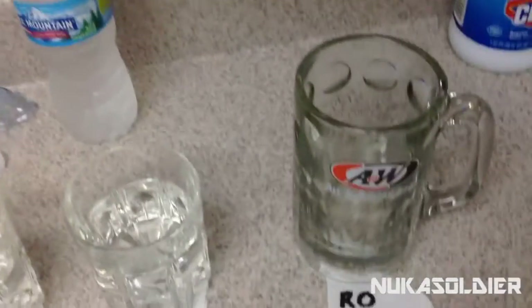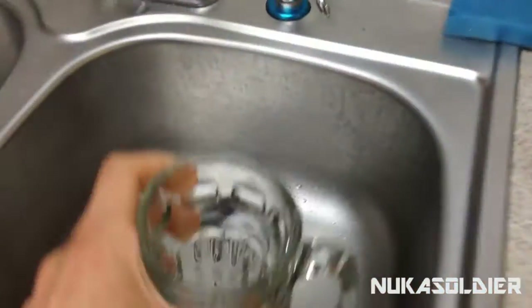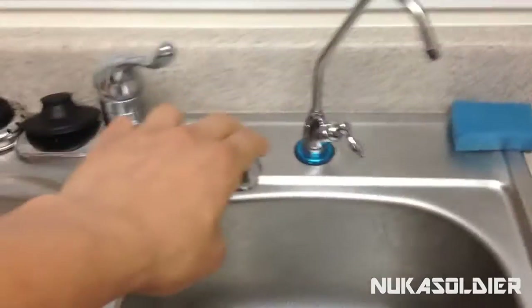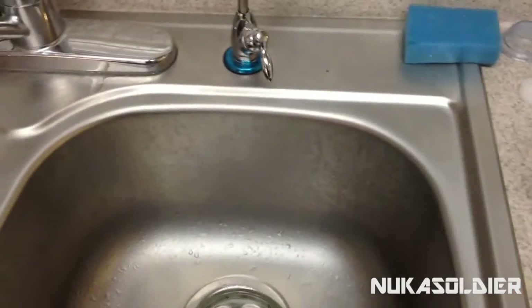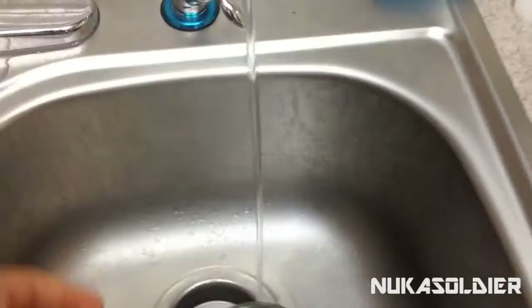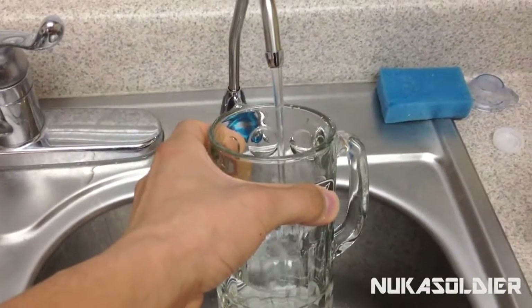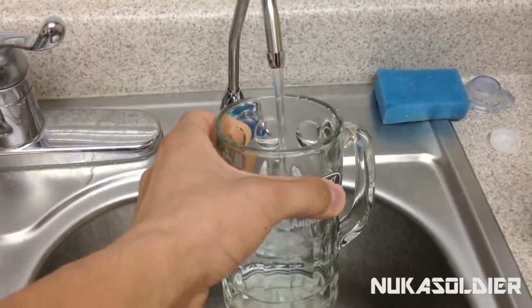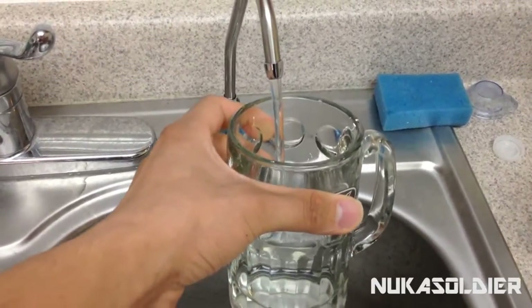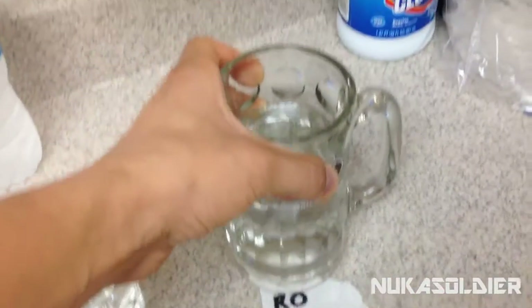And the third one, we're going to use, of course, the reverse osmosis system. Push this out of the way, get the gooseneck started here. It's got pretty good flow. Got my little A&W mug — I don't know if you can see that. There it is.